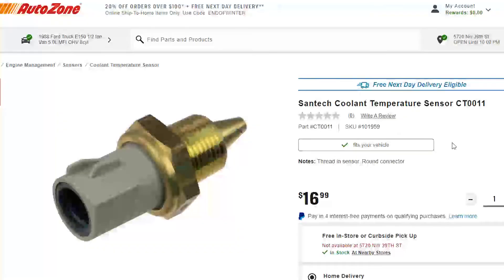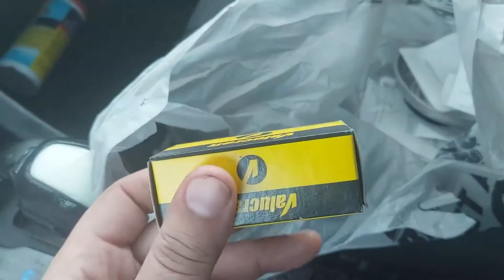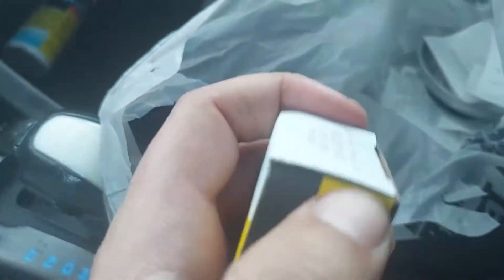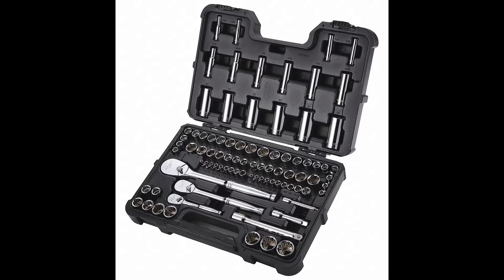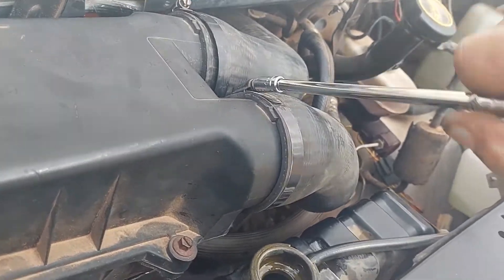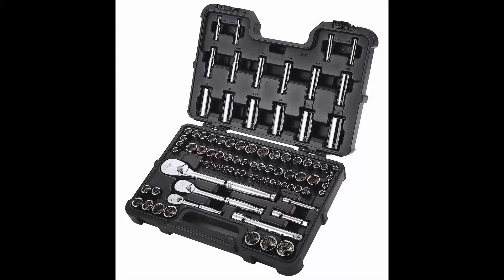Tools you may need for this project include the new ECT sensor, which looks something like this — here it is in the box right after I picked it up from AutoZone, not too expensive. You might also need a flathead screwdriver, maybe even a Phillips, to help loosen the hose clamps so you can remove the hoses and get to the sensor. You may also need a wrench and socket — I needed mostly an 8mm to remove some hose clamps, but it may differ for your vehicle.